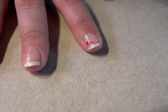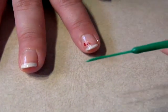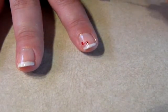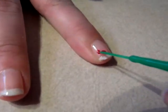Now we're going to move on to the stem of the cherry. You're going to need a brush that's really thin, and we're just going to draw the stem on like this.